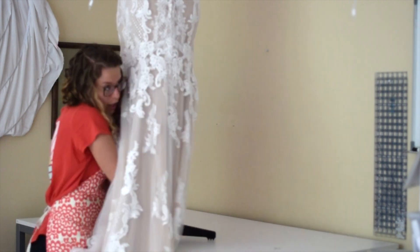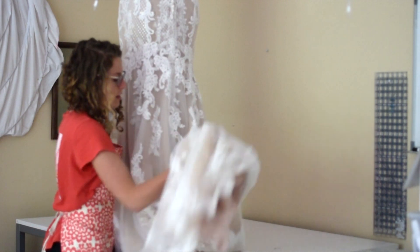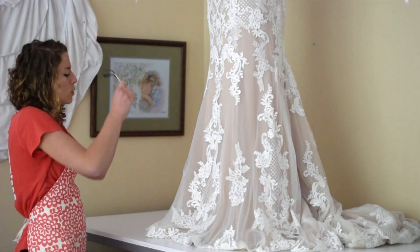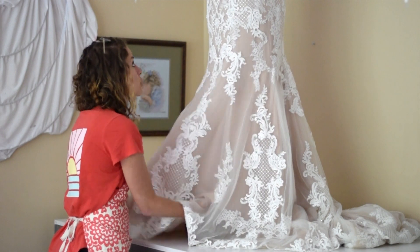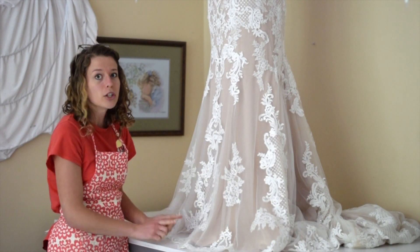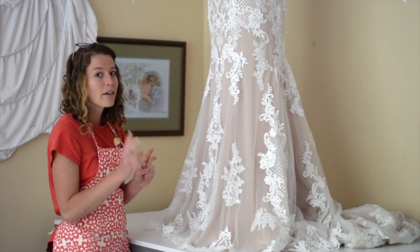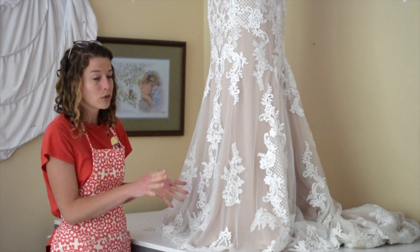The train is up there and there's a lot of weight in this train. The great thing about this is I actually got her measurement from shoulder to hem and also how much needs to be cut off, so I have both of those measurements to balance each other out and make sure I got things right.